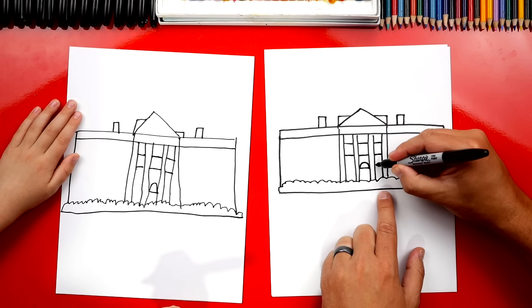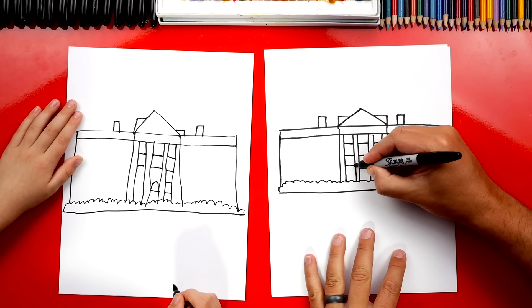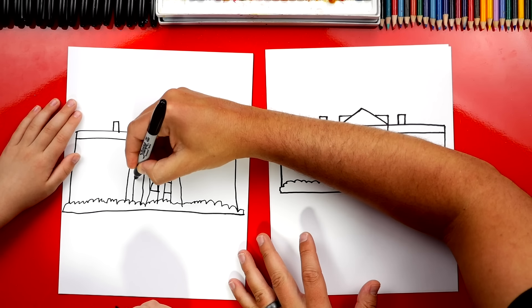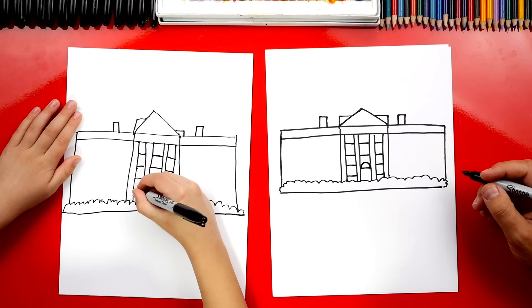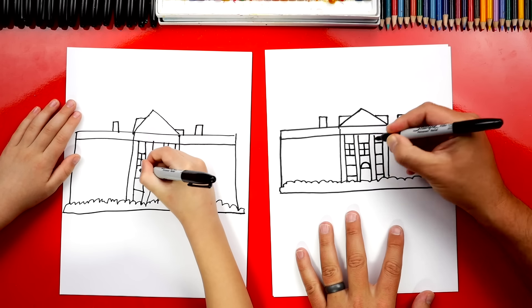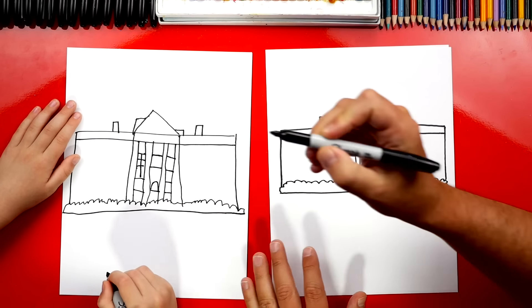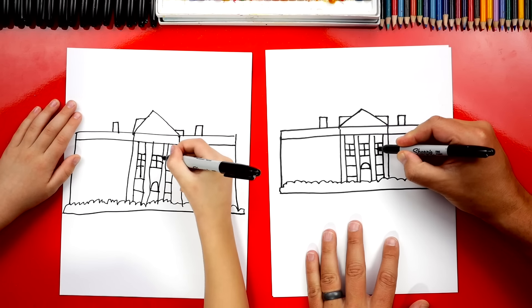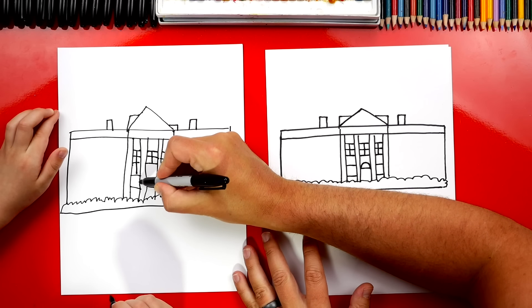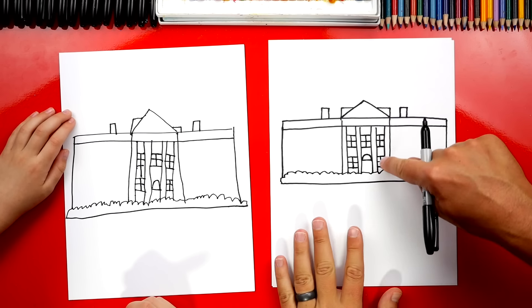Now let's draw a window next to the door. So we're going to draw two lines over here, and then two lines on the left side for the window on the left side so it lines up. And then one more. Now in each window, let's draw a plus sign — a plus sign in each window. No mistakes, right? The most important thing is to have fun and to practice. And if your drawings look a little different than ours, that's okay. Now let's add a plus down here in this rectangle at the bottom, and then another one right here. We've got the windows on the front of our White House.